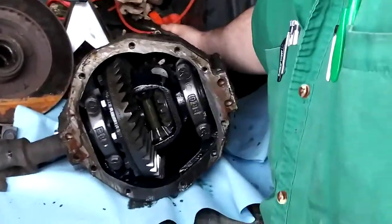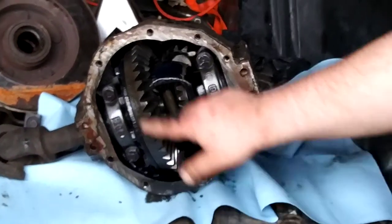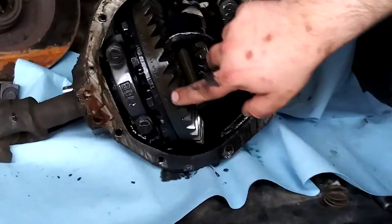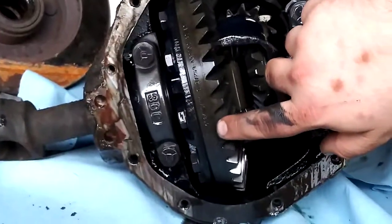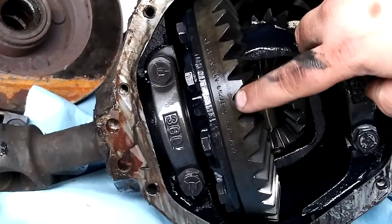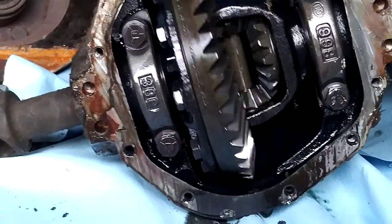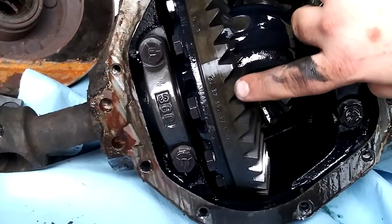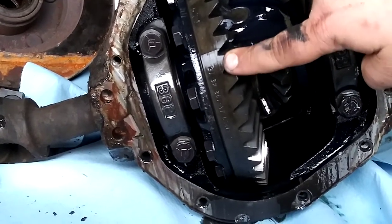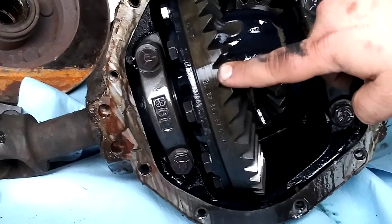One of the things I want to show you — a lot of these videos don't mention it — but the information is stamped into the ring gear. Right here you can see manufacturer's information: a part number, a date, and the manufacturer. This was built by Dana. There's also a lot number or serial number, but the two numbers you actually want are these two right here: 42 and 12. If you take 42 and divide it by 12, that gives you your gear ratio, and this is a 3.50 gear ratio.